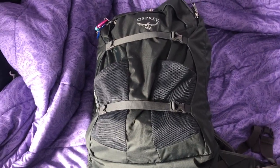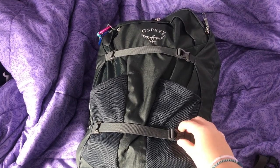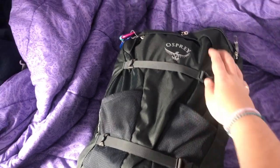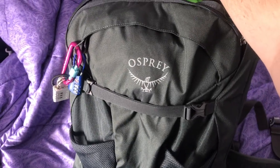So to start off I have an Osprey Farpoint 40 liter bag. I got it for Christmas and I took it on my trip to Sweden and Denmark back in January. I absolutely love it. It's like the perfect size and also fits all carry-on restrictions so I can bring it on all of my flights as long as it's under the weight limit.